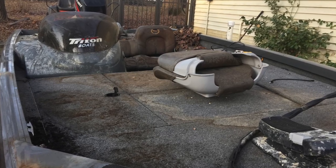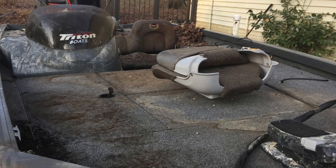Just got a great deal on a boat. I haven't had a boat for a little bit, but it is in rough condition. It is a Triton V176, it's a 2003.